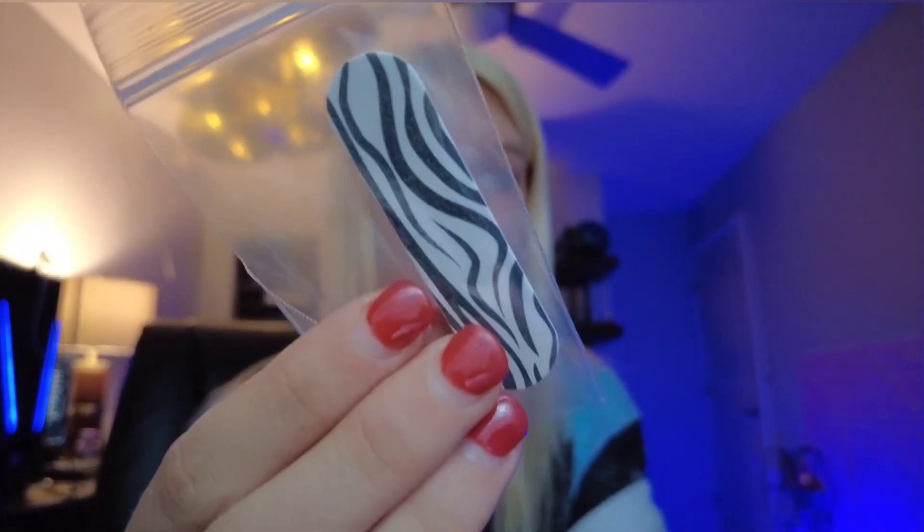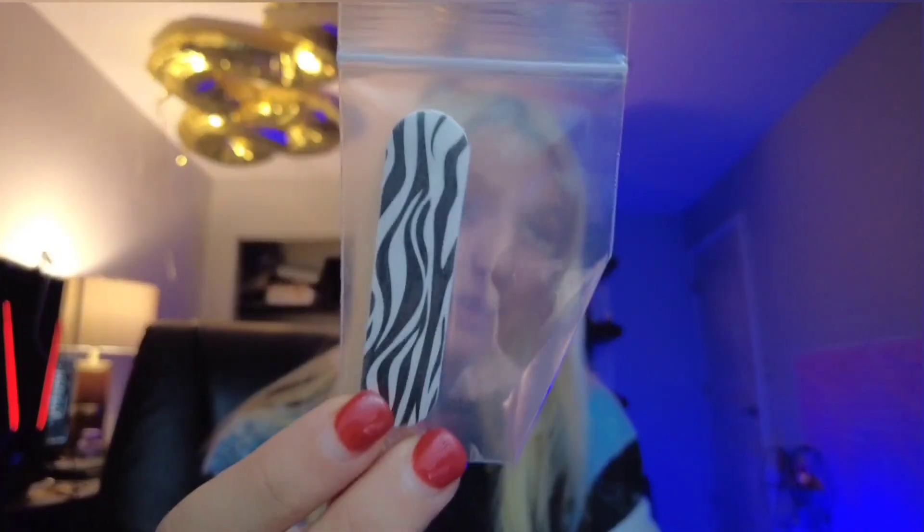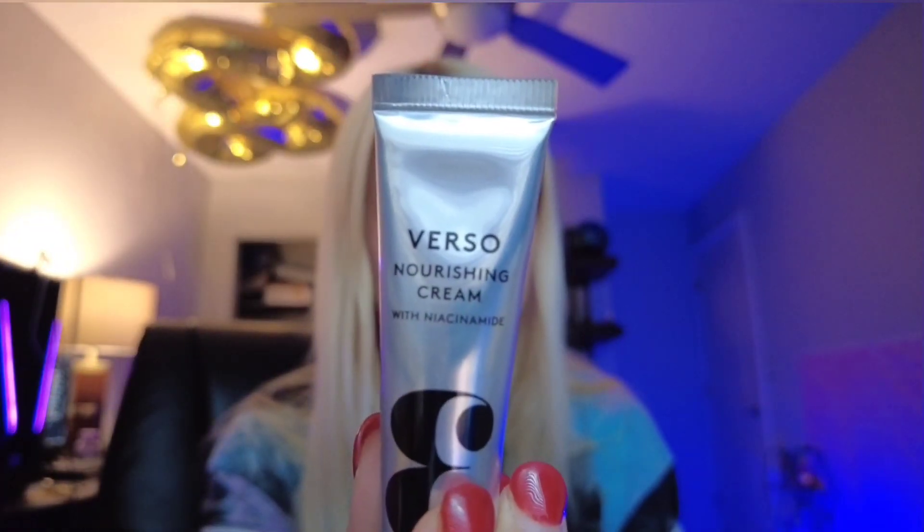Here we have the world's tiniest nail file. I could definitely use it because I'm trying to get this gel off my nails. It's very tiny, but cute I guess. The next thing is a squeezy tube from the brand Verso — it's a nourishing cream with niacinamide. That smells good. It smells like it's going to be a very deep nourishing cream, which is exactly what it says. You can really smell that cream. I'm sure this is a fancy brand or something.